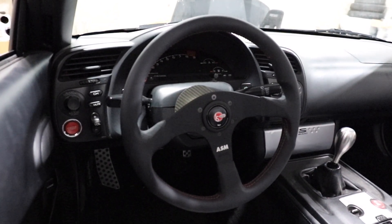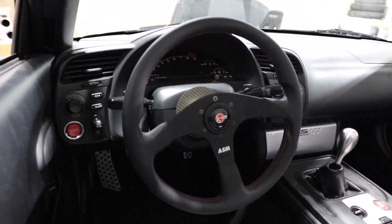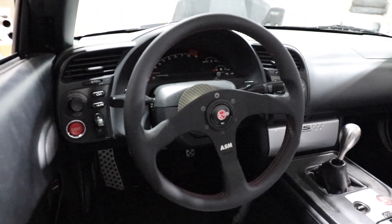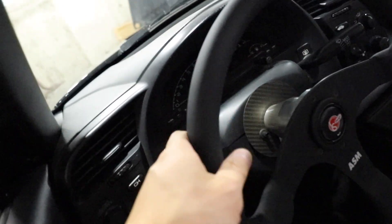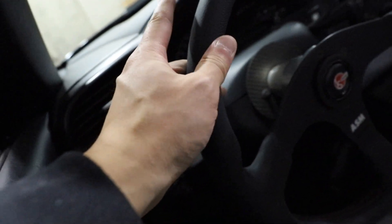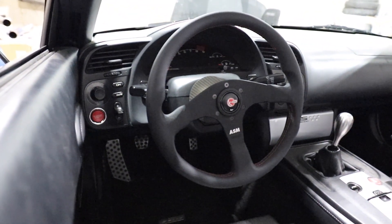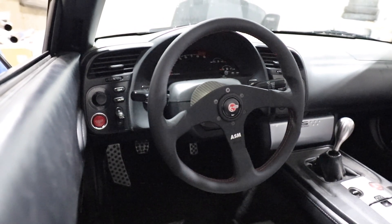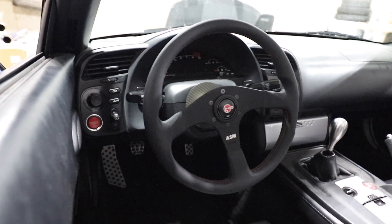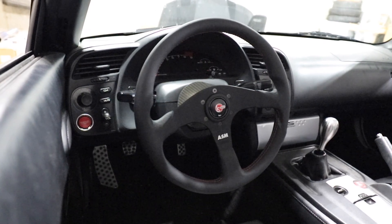As you'll see in an upcoming video, I do have plans to swap that current Alcantara steering wheel over to a different vehicle, so stay tuned for that. I just wanted to show you guys a short little video on me changing out the steering wheel on the S2000. I'm really happy with just switching to leather — I think it's going to feel really nice and gives it more of a street car look, which is something I've been going for. When I first bought this car, it was very track focused, and I'm just trying to make it a more balanced car. Thanks for watching, and catch you on the next one.